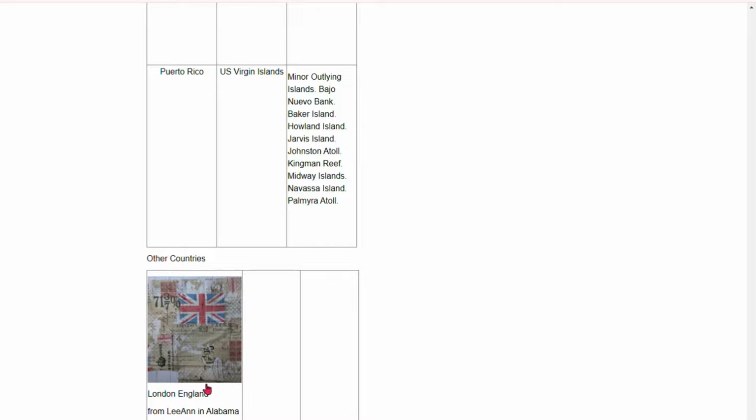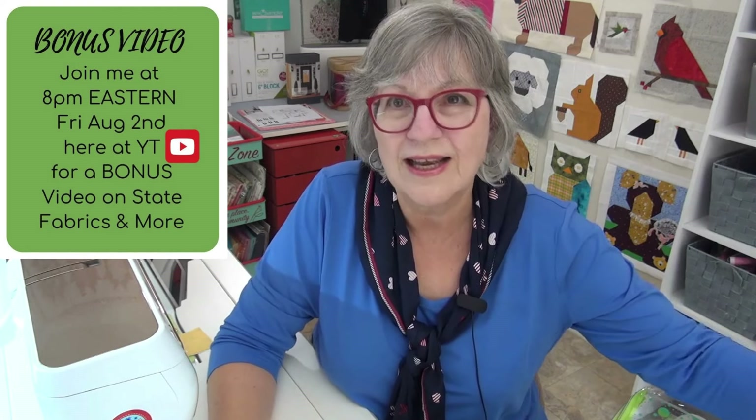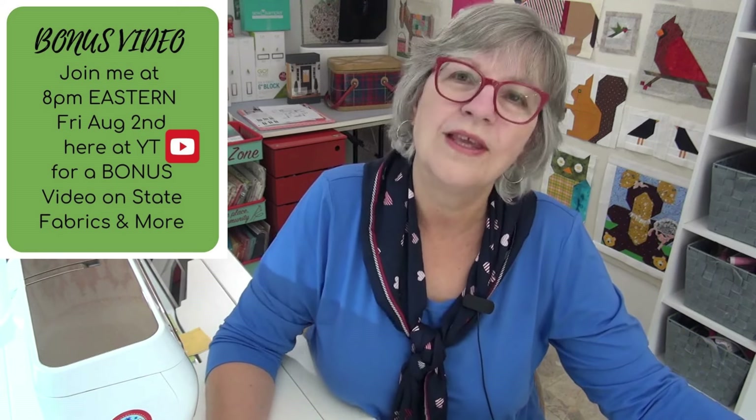The UK fabric came from Leanne in Alabama - she was actually sending it for something else, not specifically for the states project, but it fits here too. This project is going to be so much fun. I have an idea but have only written down the thought of it so far. I have zero interest in deciding where the finished quilt will go right now - I may give it away, I may keep it myself. I just want to enjoy designing and making it before thinking about its long-term life. We still have 20 states to collect as of taping this.